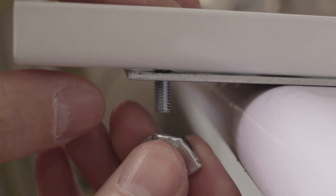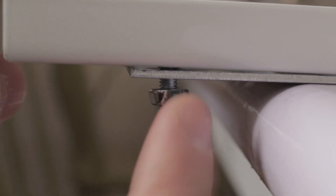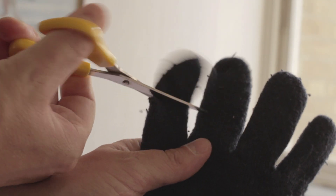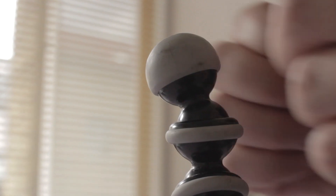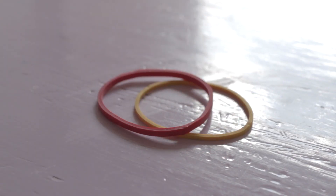First, attach the twin slot to the nail plate with the screw and the wing nuts. Cut off three fingers from the glove — be sure there's no one inside. Put the fingers on the gorilla pod and secure them with a rubber band.